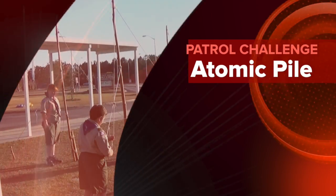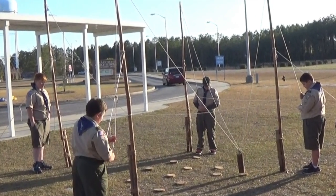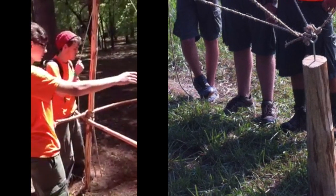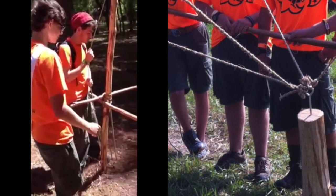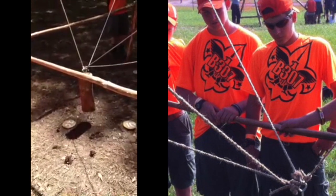The Atomic Pile provides an excellent opportunity for exercising group leadership while also effectively honing individual leadership skills. The object of the challenge is to place and balance a log on top of wooden disks. The log is maneuvered by pulling in or paying out line from four ropes, each of which are threaded through a pulley and controlled by an individual scout.